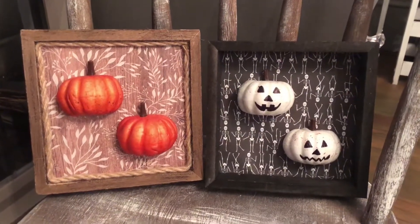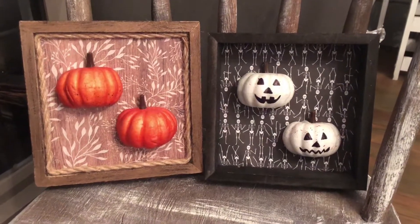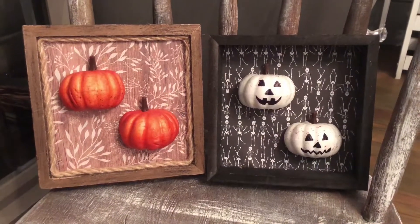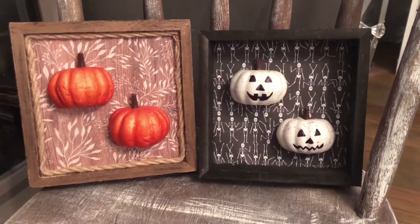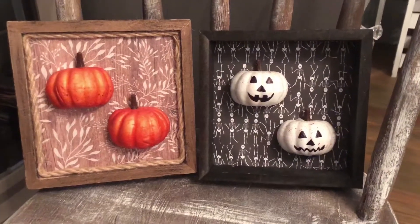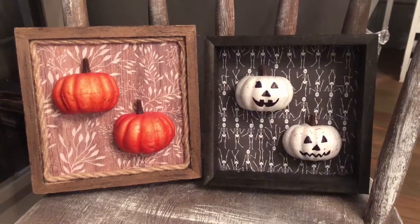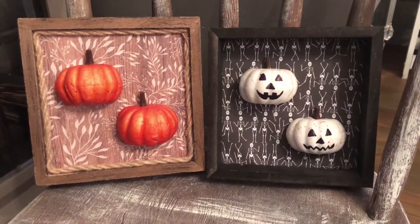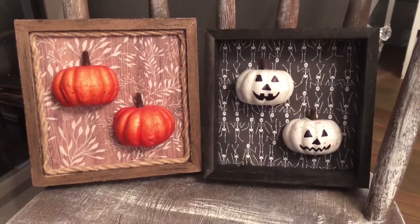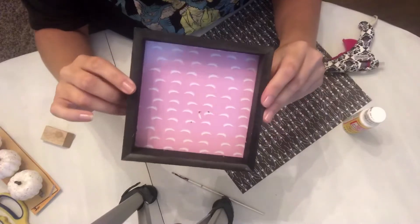Hey guys, it's April, welcome back to my channel House to Home. Today I'm going to be showing you how to make two quick and easy signs using Dollar Tree supplies. There is a fall version and a Halloween version, and you can make both of them for around two dollars and fifty cents. Today we're just going to be going over how to make the Halloween one, but you'll get the idea and you can create the fall one if you would prefer.